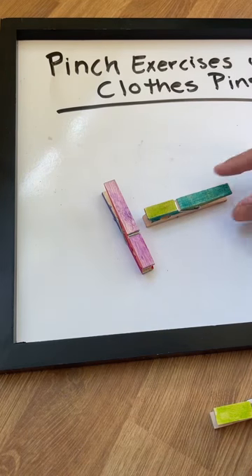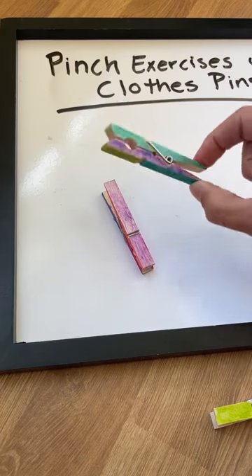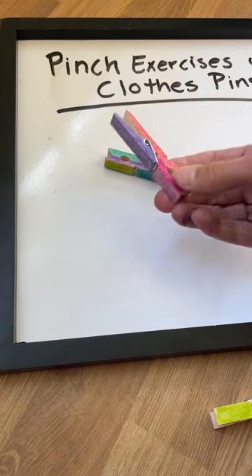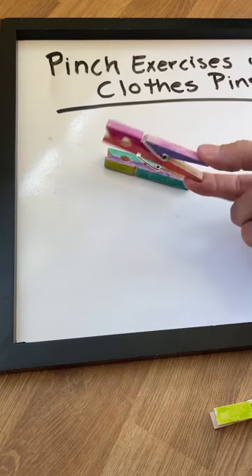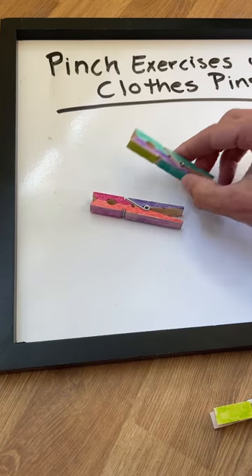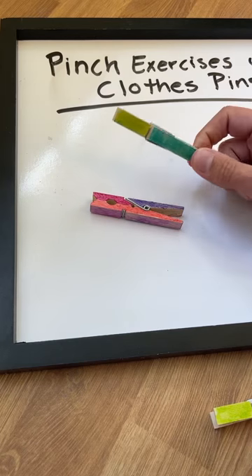Hi guys, I wanted to show you some pinch exercises using regular old clothespins. These are clothespins that we bought at the dollar store, so you can get a whole package of them for very cheap, very inexpensive. This is a great item to have in your therapy tool bag because you can use them in so many different ways.